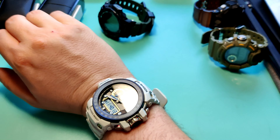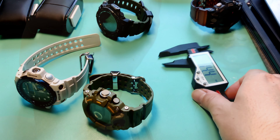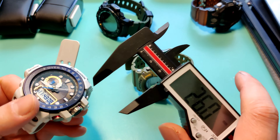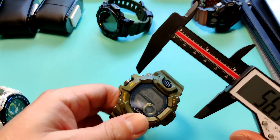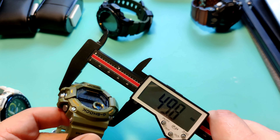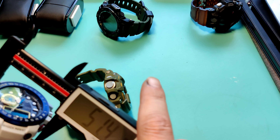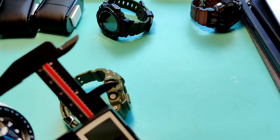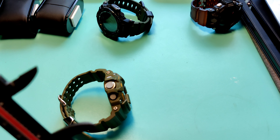Just for fun, the Garmin Fenix 7 comes in at 73 grams, so weight-wise it is much heavier. Let me do a quick wrist shot - I've got about a close to seven-inch wrist. I think it wears actually very comfortably. I'm a lefty so I wear my watch on my right hand, and I typically have a challenge with these sensors digging in a little bit, but it's not too bad. It is heavy and you feel it on your wrist, but I am liking the analog a little more than I thought. It makes the watch feel a little less tool-like.